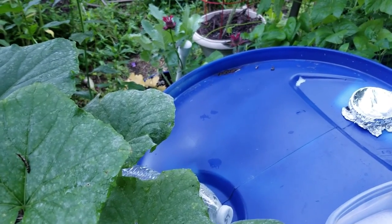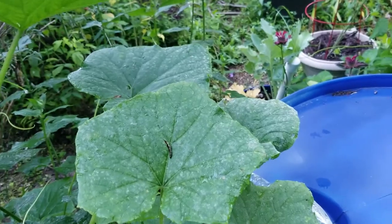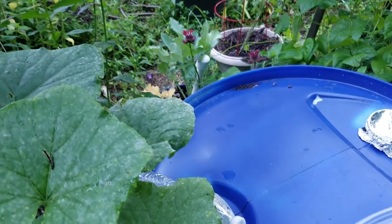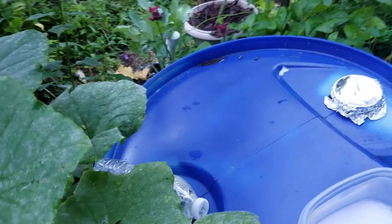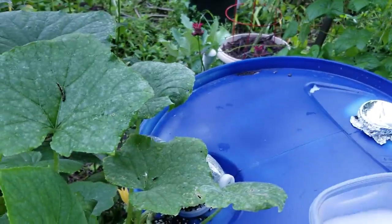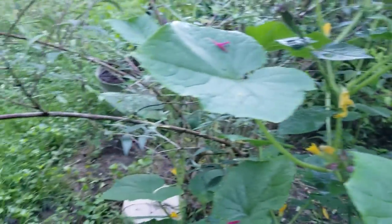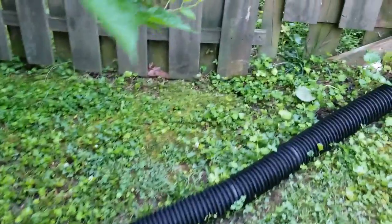I'm going to look at these Kentucky Wonder Pole Beans — they are a wonder to me. They are growing up but I haven't seen many flowers. I didn't fertilize much; all I put was horse manure down, and that was about it.